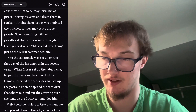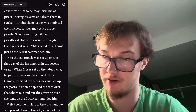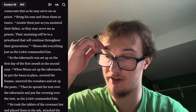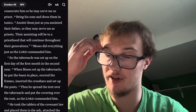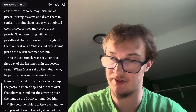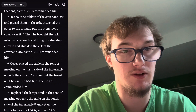So the tabernacle was set up on the first day of the first month in the second year. When Moses set up the tabernacle, he put the bases in place, erected the frames, inserted the crossbars and set up the posts. Then he spread the tent over the tabernacle and put the covering over the tent, as the Lord commanded him. He took the tablets of the covenant law and placed them in the ark, attached the poles to the ark, and put the atonement cover over it.